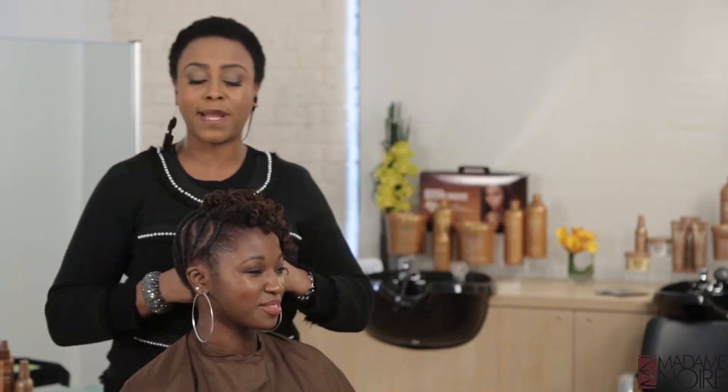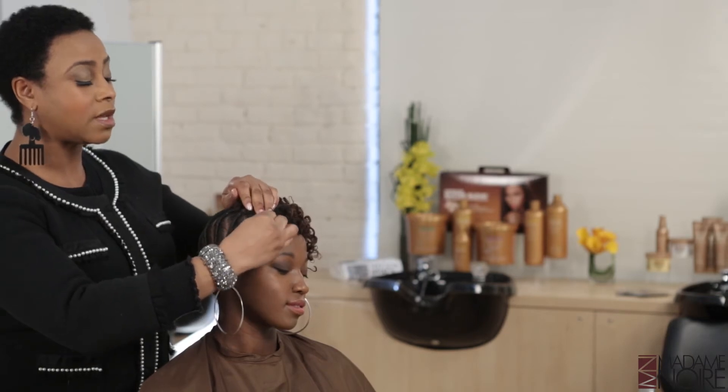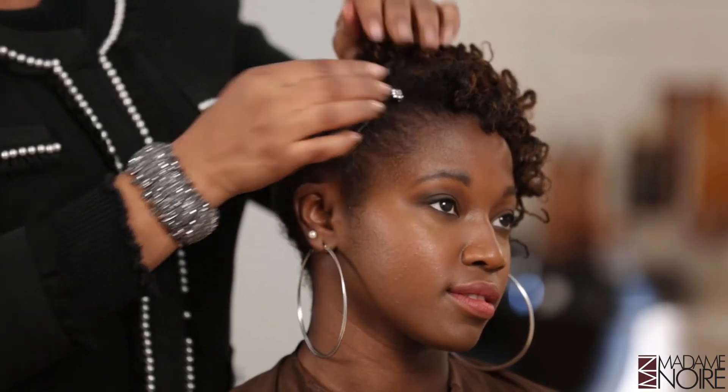You might have a banquet or something that you have to go to and you want something different. Now we're going to do something a little softer for those of you who think that might be a little too much for you. We're going to add a little bling, but just soft bling. And what I'm going to do is place it on the side, very gently so as not to disturb the curl pattern here.